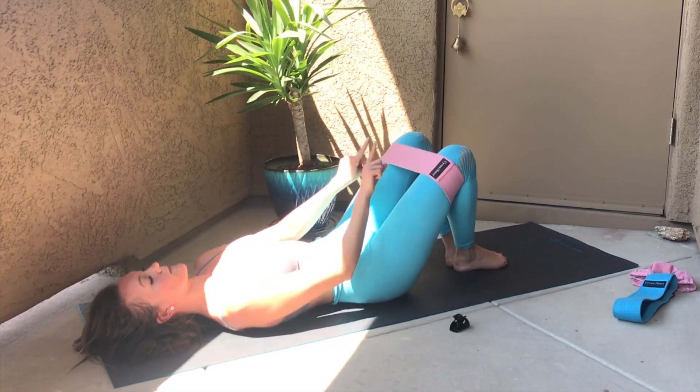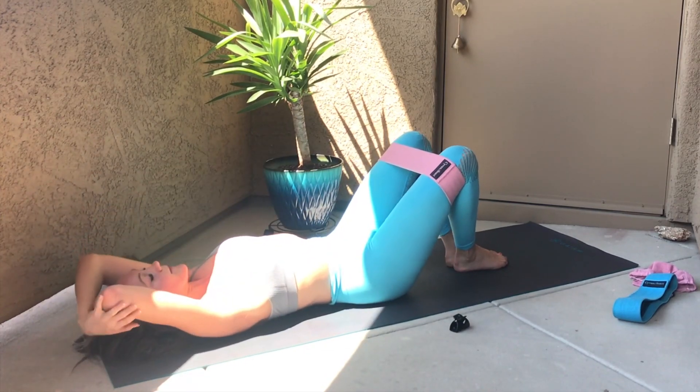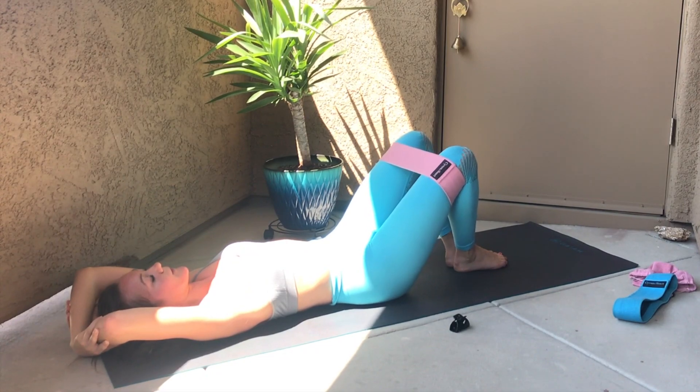Open, open, open the knees wide — total booty burnout. This is one of my absolute favorites. When you do this between exercises whether you're at home or in the gym, you're really going to feel it. This is one of the best things you can do to make sure that you get sore after your workouts, because you're targeting those tiny tears in those fabulous glute muscles.